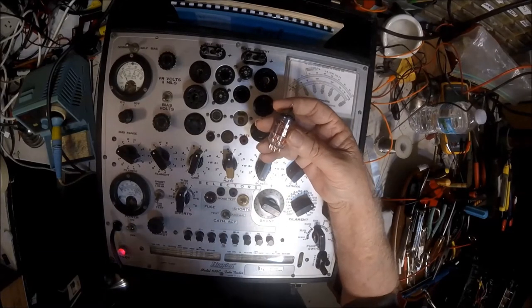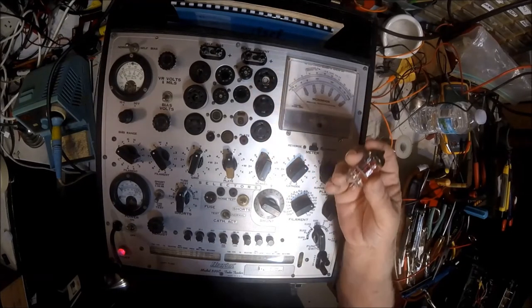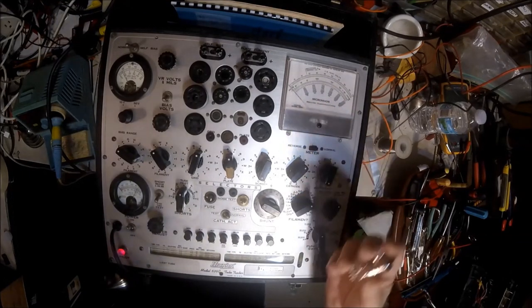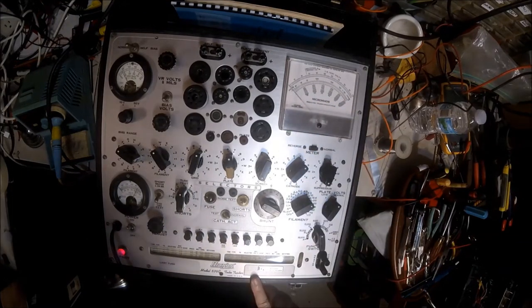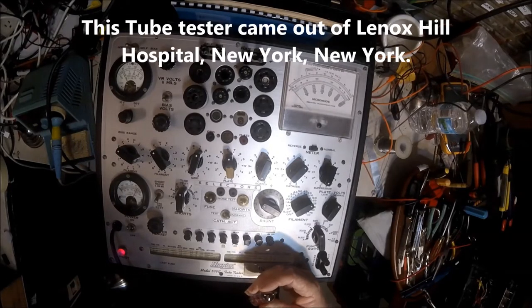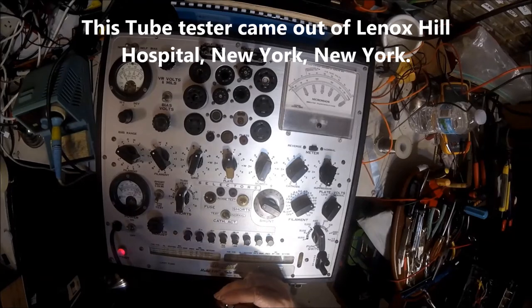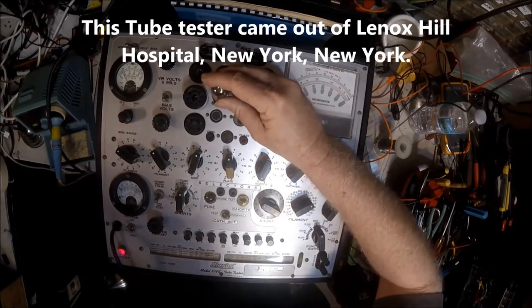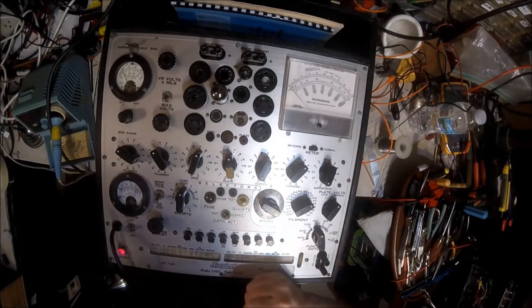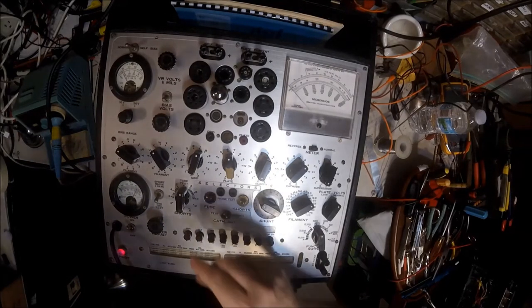Unlike capacitors, tubes don't need to be replaced unless they're bad. The only way to find out if they're bad is to test them on a good tube tester. This is my tube tester — it's a Hickok 539C, one of the best tube testers ever made. This one is from the late 60s. We'll plug the tube into it, and it has to warm up for a few minutes just like it does in your amp.